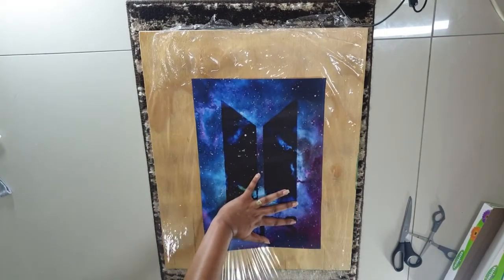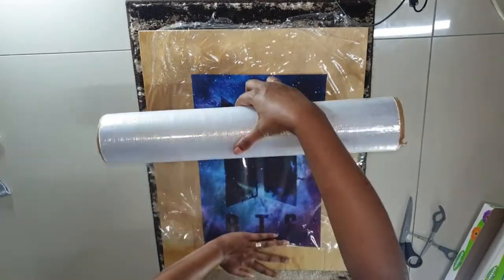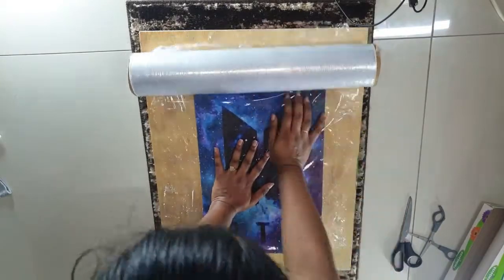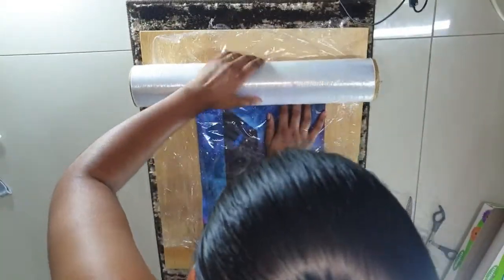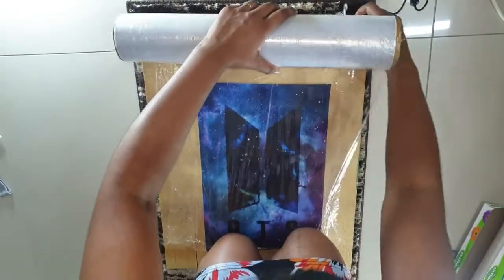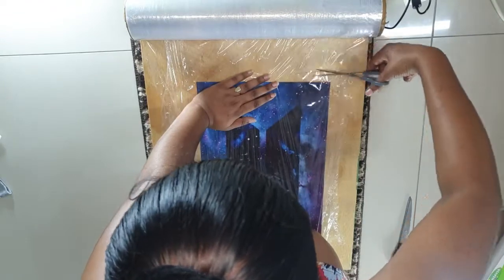I did it like four times, I was so annoyed. It's totally annoying — you need like four hands. So get your friend to help you if you're going to do it, please. I'm using my hands, my knees, and my big head is in the camera.